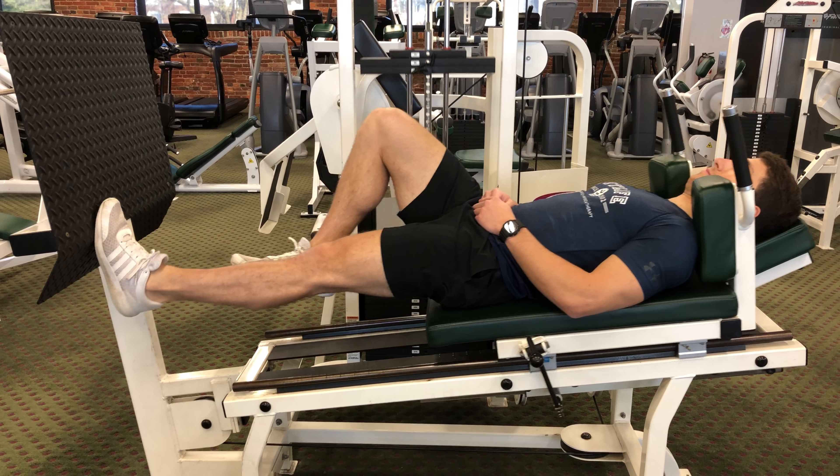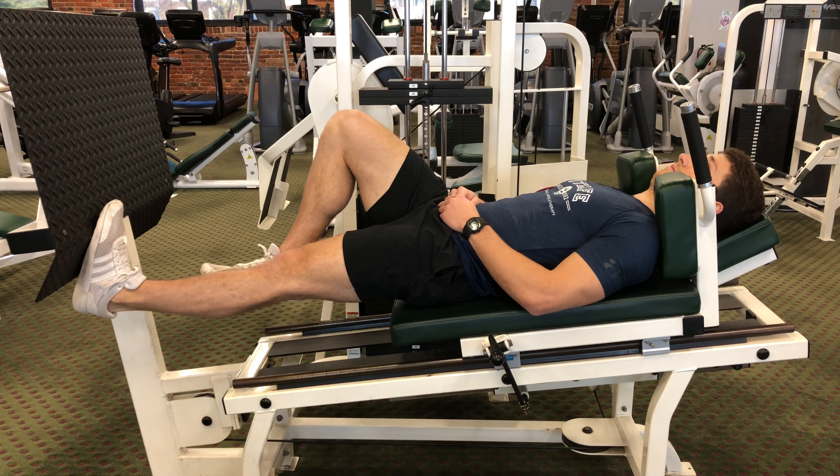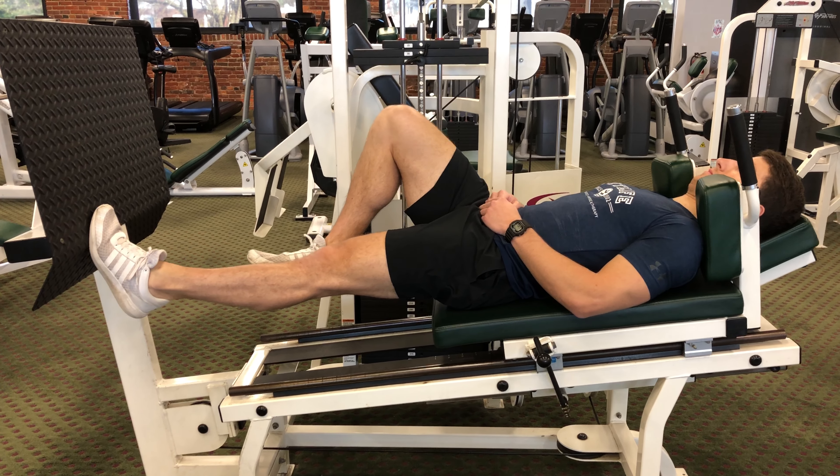Continue to perform in a slow and controlled motion for as many sets and reps as prescribed by your physical therapist.